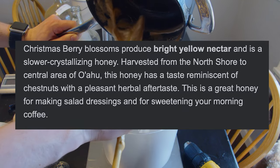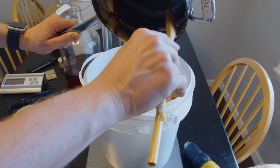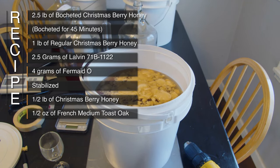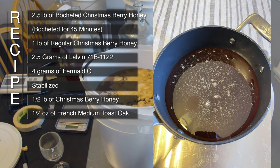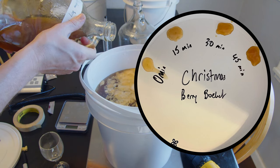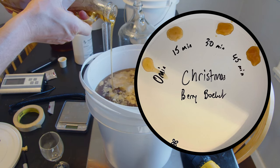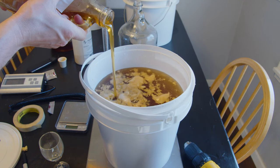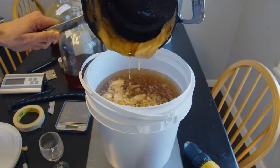Here's what we did — we went ahead and took this recipe, shown on screen, and mixed it together. We started by bocheting our honey. I made this color wheel, as you can see right here, and I bocheted the honey for 45 minutes to get it a little different. Bocheting is the process of heating it up — I got it to not quite a boil and let it simmer there. That's going to change some of the flavors and profile of the honey. We then mixed it into our water.